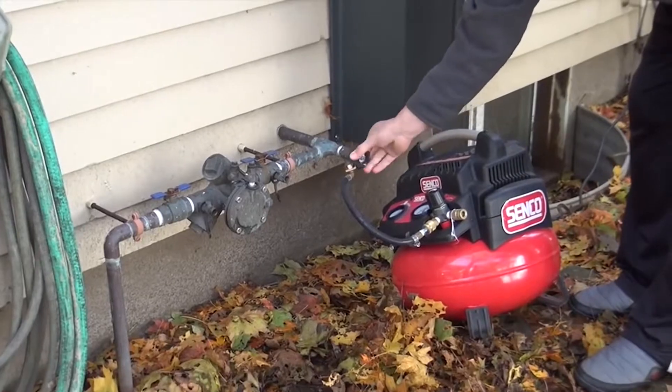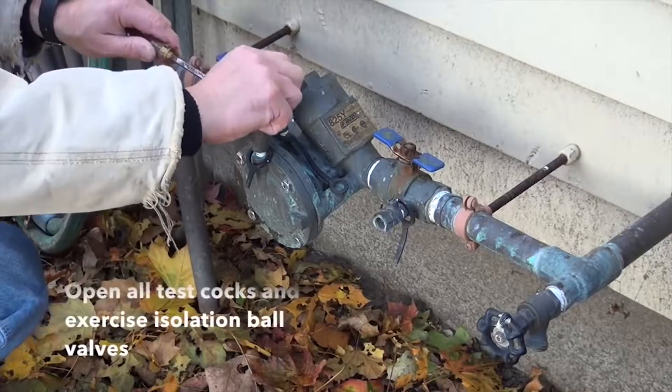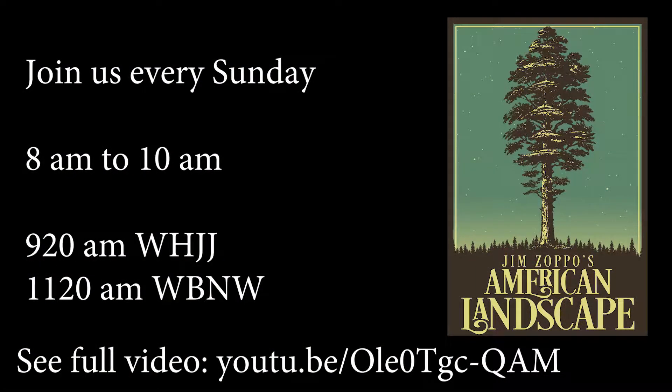It's that backflow valve that you have to be particularly concerned about — that expensive piece of brass hardware near the foundation. To learn more about your lawn and garden, tune in to Jim Zappo's American Landscape on this station every Sunday from 8 to 10 a.m. Go to American-Landscape.com.